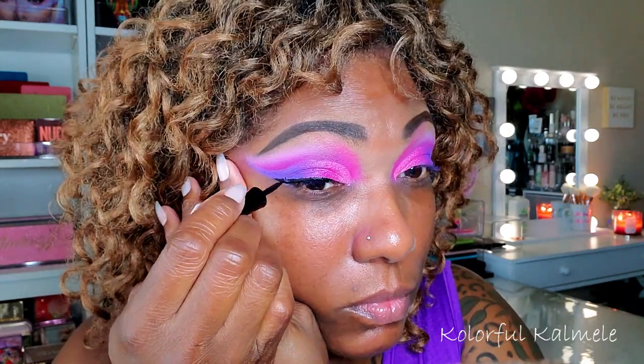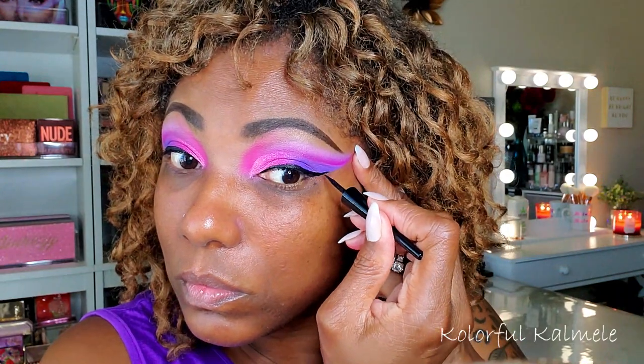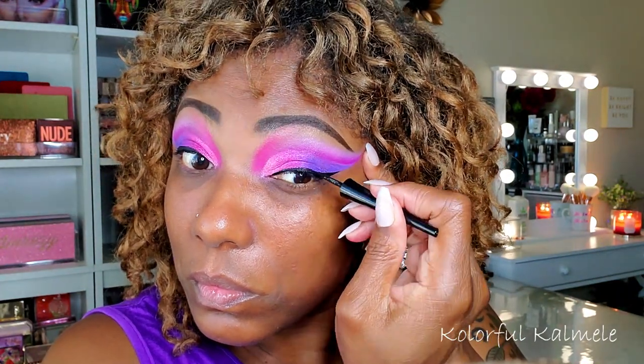I decided to go in with a basic black eyeliner today and give myself a small wing — nothing too crazy. If you really wanted to amp it up you could use a purple liner or a pink liner, but I'm just using black today.